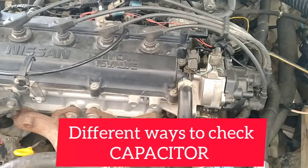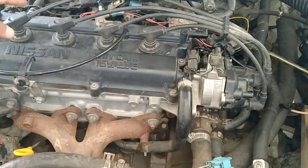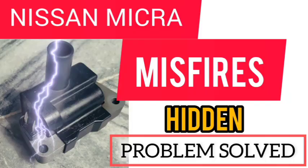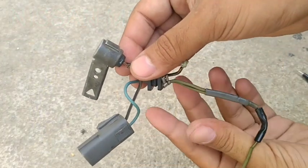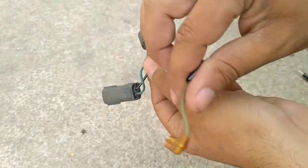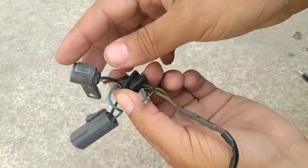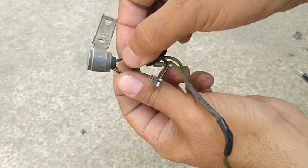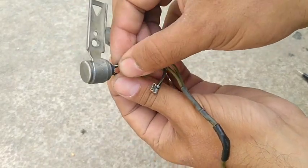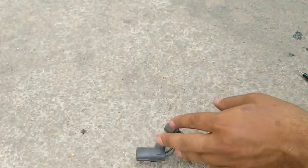Hi guys, it's Micra K11, new video. I will show you that if you are not getting a spark from the spark plug, it probably has a problem with the capacitor. I have a detailed video on disassembly of the distributor — you can check in the description. The first thing is: why are we checking the capacitor? If you are facing loss of power, no spark, or long cranking, first check the capacitor.